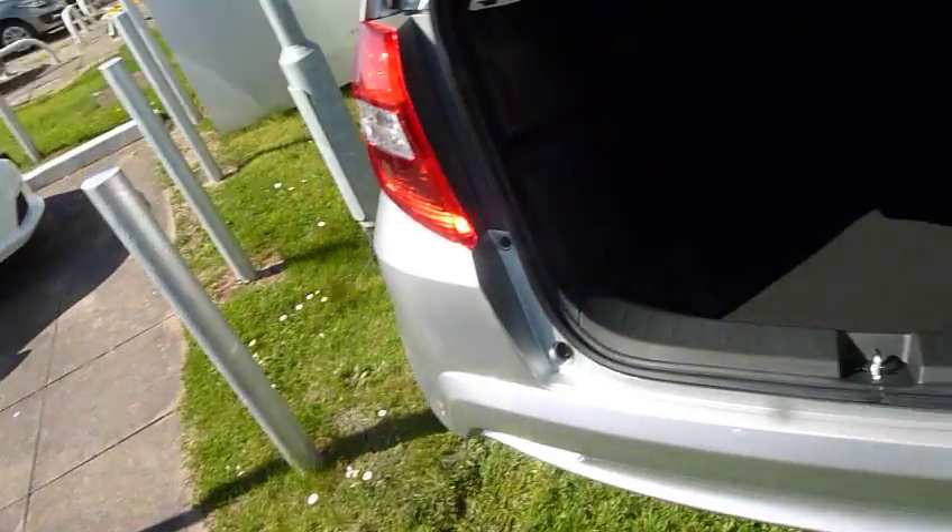Just as easy, down they come and there you've got a perfectly flat load space area. Drop both of the seats and it's absolutely massive load space for a small car. Lifting the tailgate, there we go — even with the seats in place you will see a very generous boot.